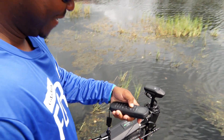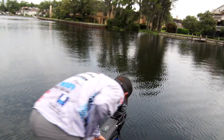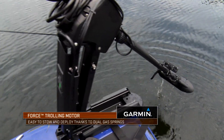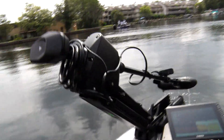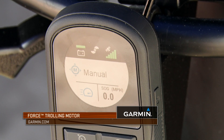When you spend a lot of long days out on the water, one cool thing is the lift assist up and down — we have a shock on the top and on the bottom, so it makes it easy to stow and deploy. And one of the best features: no more having to hit your trolling motor pedal to make it stow properly. The Garmin Force automatically drops right into place.